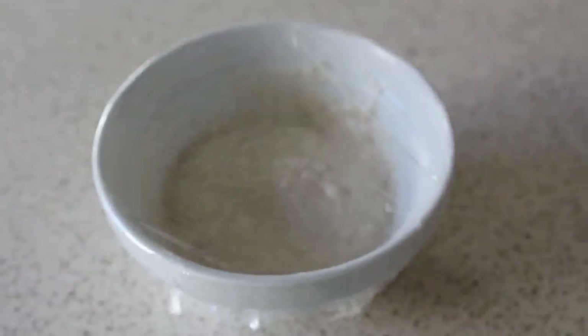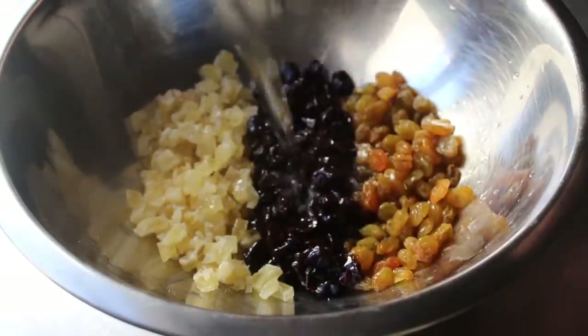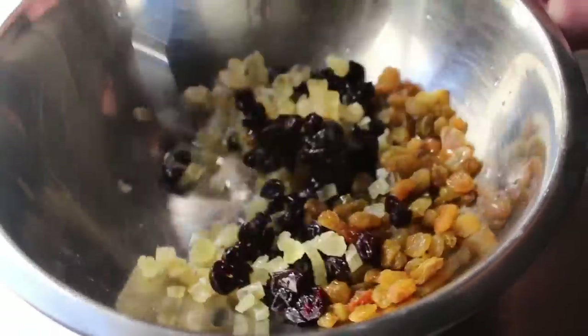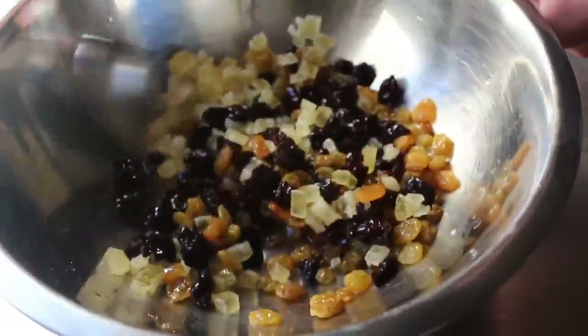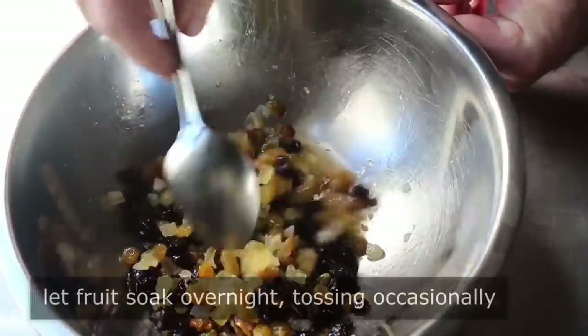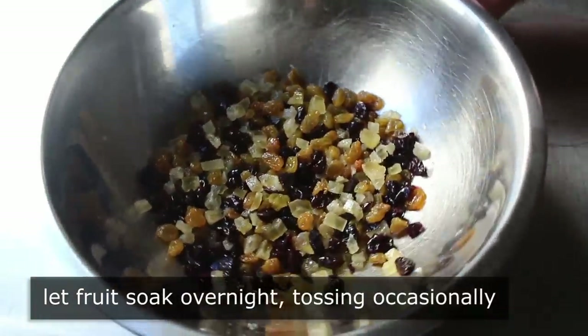Then we should move on to the other thing we need to do the day before: soak some chopped up dried fruit in some type of liquor. I'm using white rum. For my fruit selection I went with pineapple, cherry, and golden raisin, but there are so many other things you could use, so feel free to investigate other options. We'll mix that up the night before and let that fruit absorb the booze, stirring occasionally.